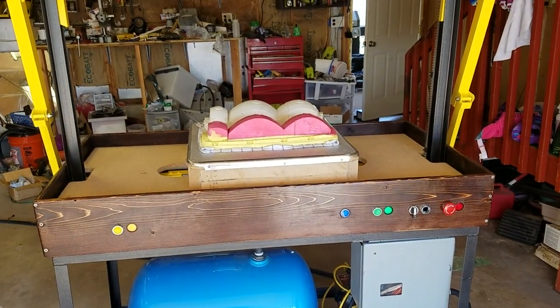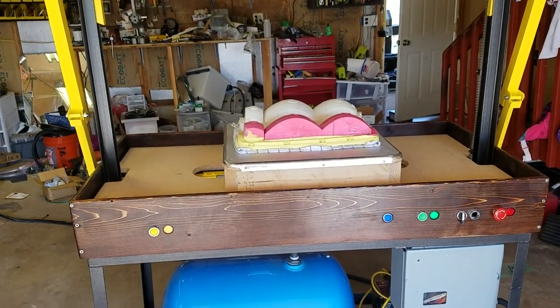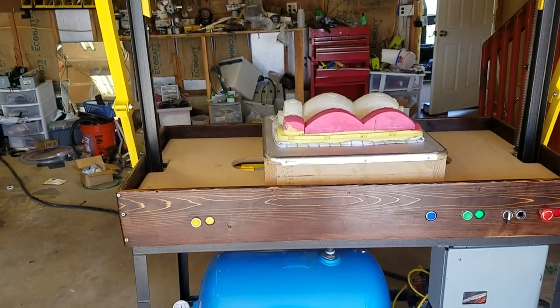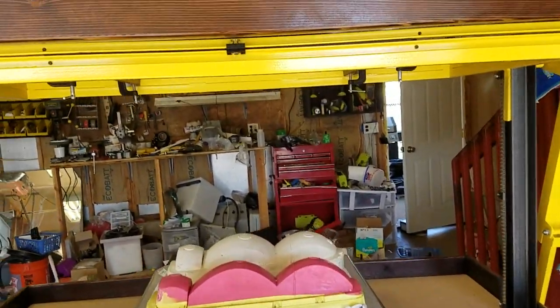Here's my vacuum form machine I've been working on for a while. We pulled some forms in the thin blue, white plastic — I think it's PETG, I'm not sure. Now this is going to be my first pull on some eighth inch ABS.